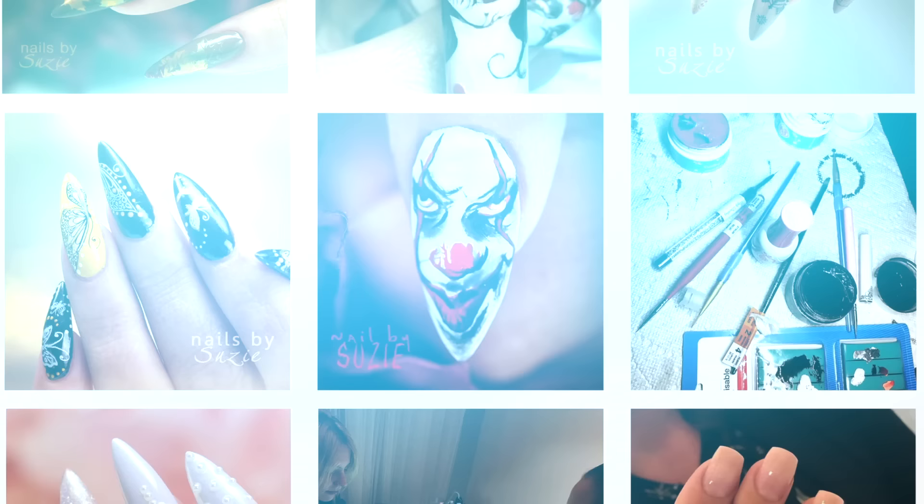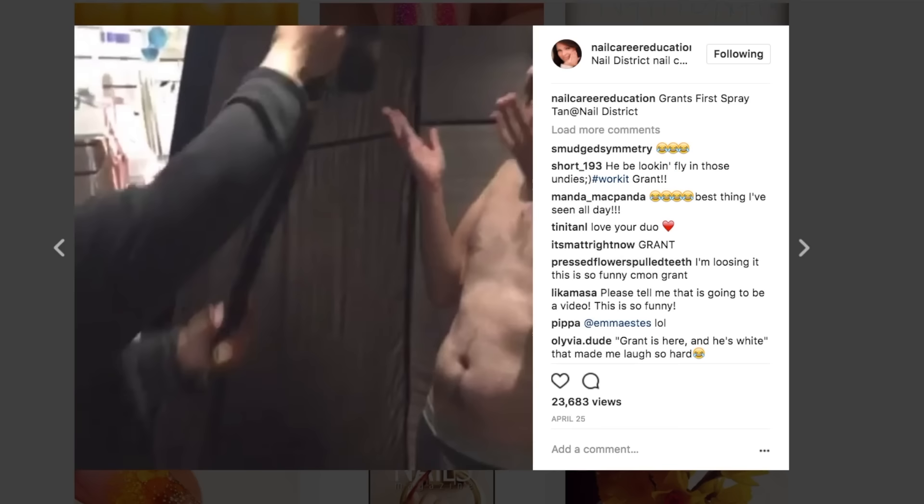Well, they turned out beautiful. And now I'm going to see how long the Mosaic brand wears and how well they wear. But that's how you sculpt it no matter what product you're using. I want to tell you guys about Instagram — I'm having so much fun on Instagram. I'm posting crazy things like this nail and other Halloween designs. If you want to check me out, it's nailcareereducation on Instagram. I'd love to see you guys there and what you're doing with your nails. Thank you for joining me for this video. I can't wait to see you guys in the next one.